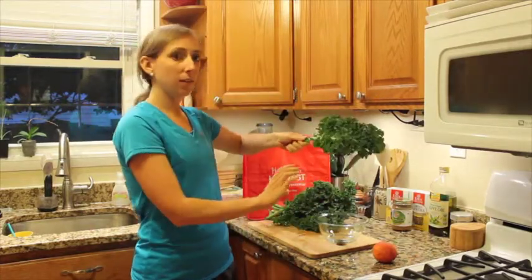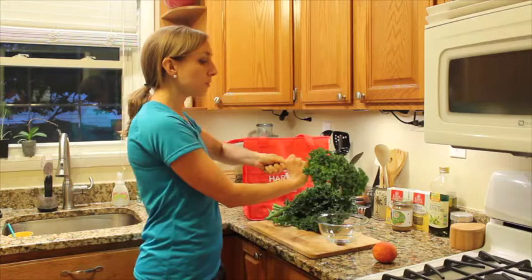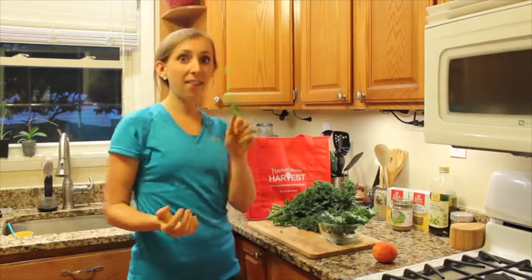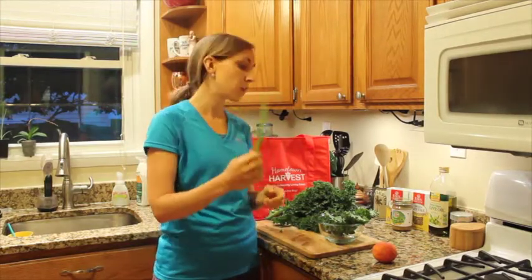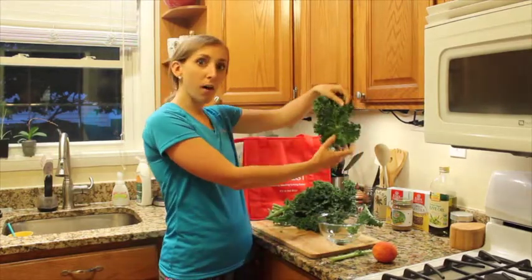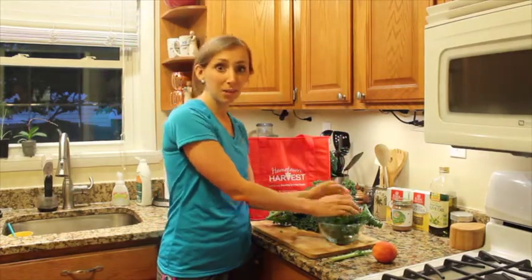You just hold the kale at one end, then take your hand and make a little fist at the base of the kale leaves. Then all you do is push, and just like that, you're left with the kale stems. You can save those if you like to juice — just run them through your juicer — otherwise you can throw them away. And here you're left with all the edible kale. Just break it apart; it's a lot easier once the stem is out of the way.